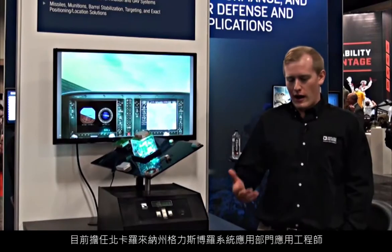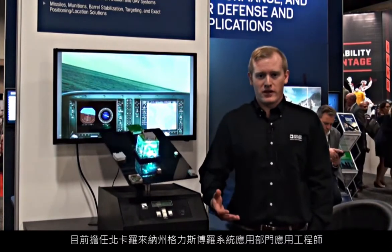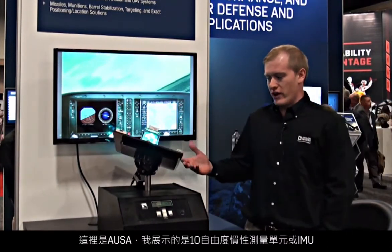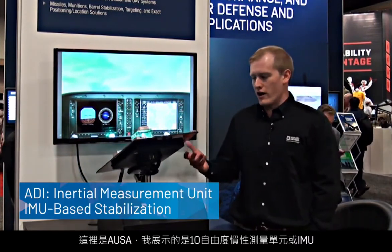Hello, my name is Chas Frick. I'm an applications engineer in the System Applications Group in Greensboro, North Carolina. I'm at AUSA demonstrating a 10 degree of freedom inertial measurement unit, or IMU.